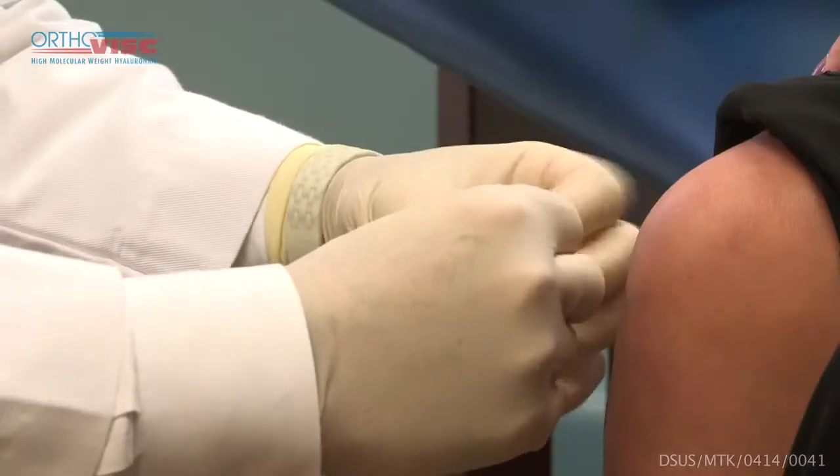You can certainly walk on the leg, go back to work, and do your normal daily activities. If you do experience any discomfort, I recommend icing 15–20 minutes every couple of hours. Tylenol, Motrin, and Advil are all fine to take. If anything else develops — any excessive swelling, redness, warmth, or if you develop any fevers or chills — you need to let us know right away.